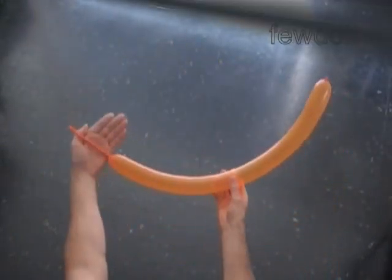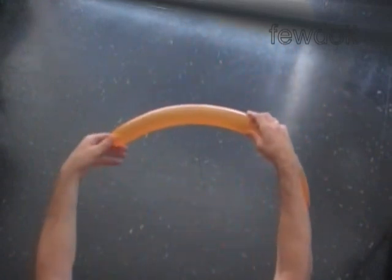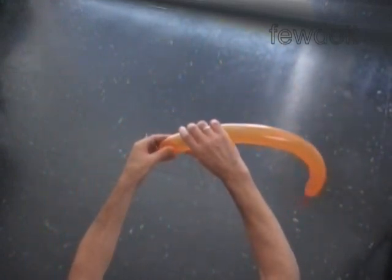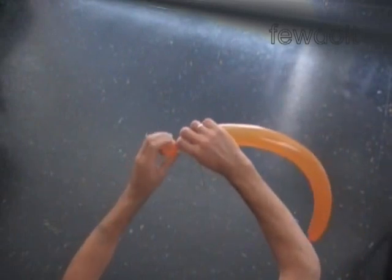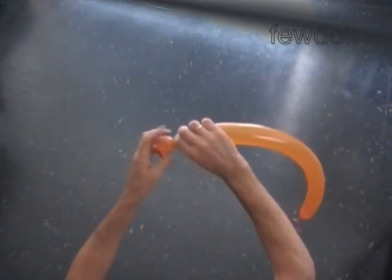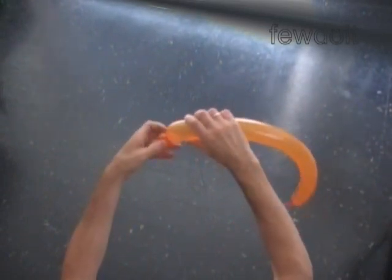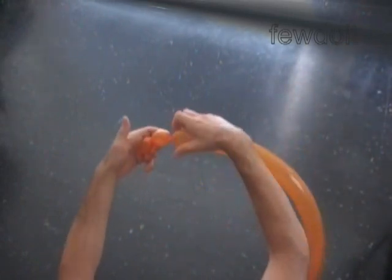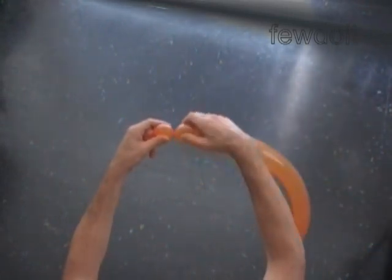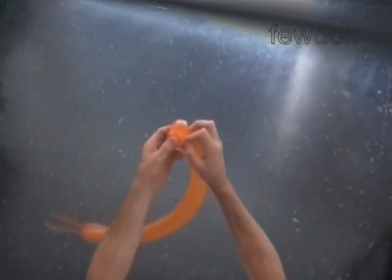Inflate an orange or yellow balloon leaving a five inch flat pad. The first two bubbles we twist to make the lips. Twist the first soft one inch bubble. Twist the second soft one inch bubble. Lock both ends of the chain of the first two bubbles in one lock twist.